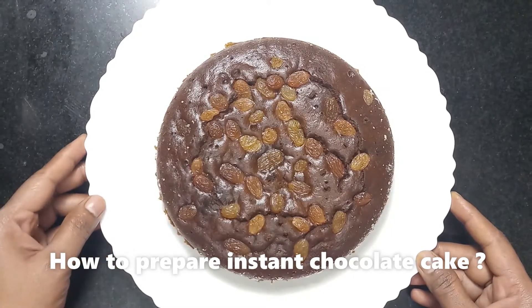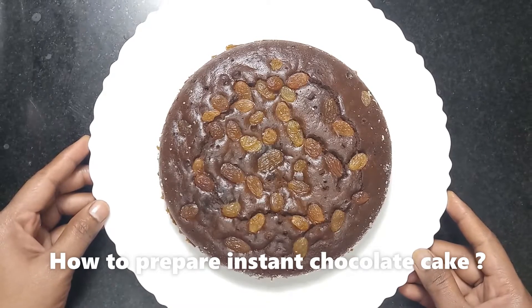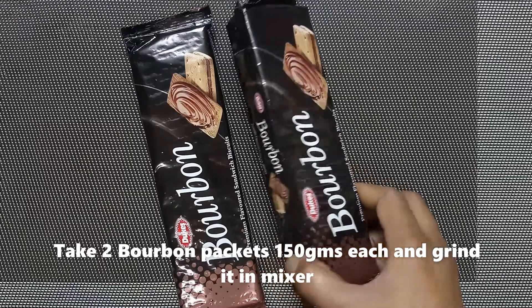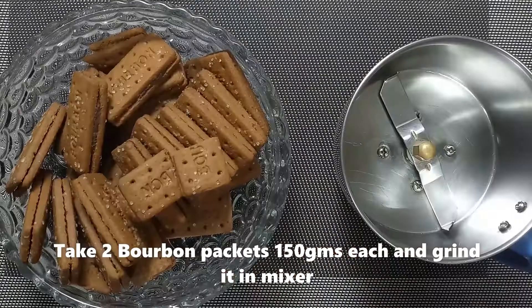If you want to try this cake, please watch this video. This recipe uses a bourbon biscuit packet — 1 pack of 150g and 2 packs in total.